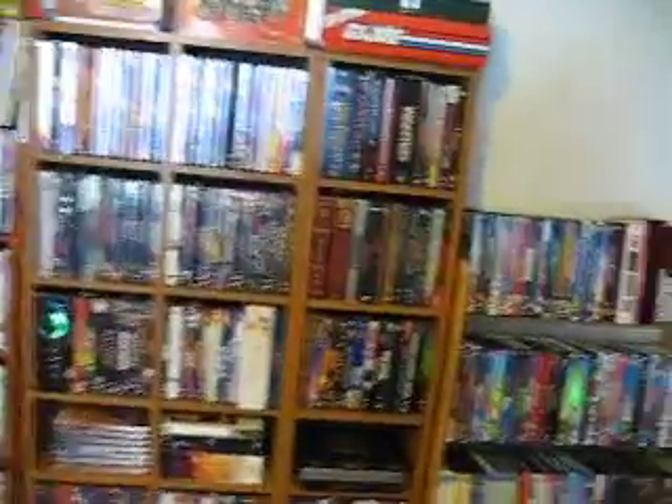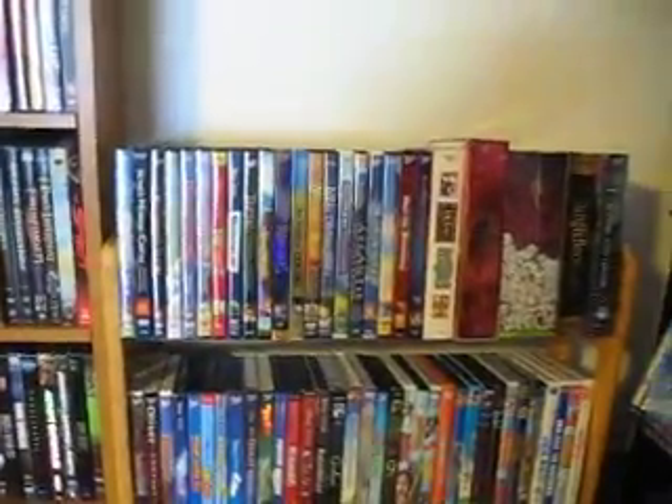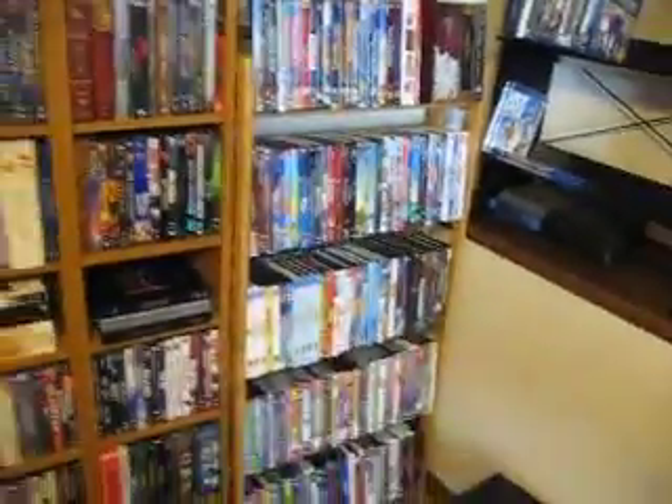I have my own Disney and children's titles rack over here, right there, just because it's been growing rapidly and I had to get its own rack.